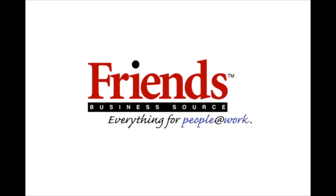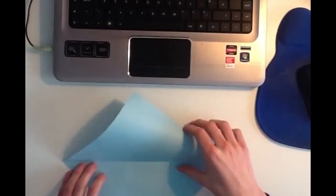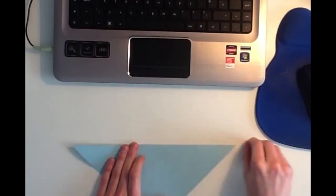This video has been brought to you by Friends Business Source, everything for people at work. So you want to start with a square piece of paper, and the first thing you want to do is fold it in half diagonally down the center like this.